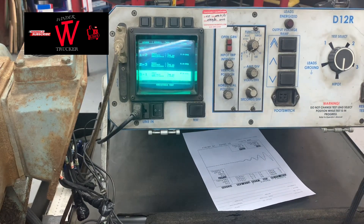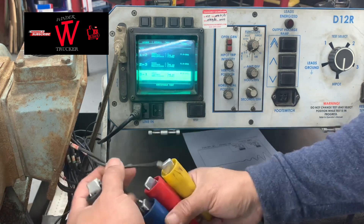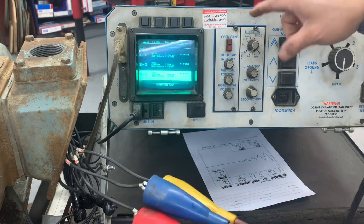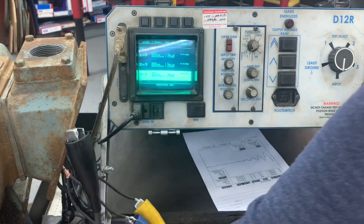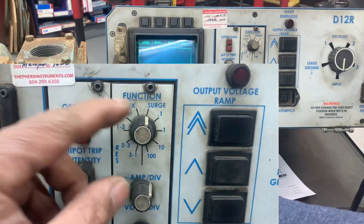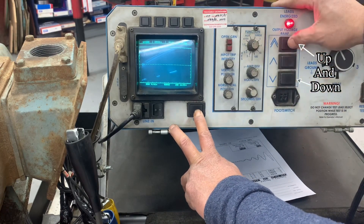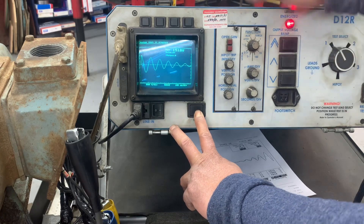Now we're going to do the surge testing. Just put all 3 terminals to the leads — this is from the surge tester, this black is for the ground. Apply okay. Now go to the surge test, hold the test, go to line 1. We're testing line 1 for the surge, then you have to power it up — 1500 volts DC.